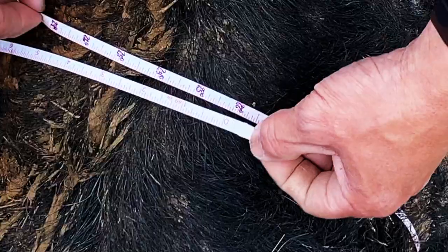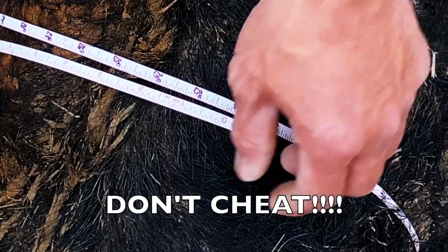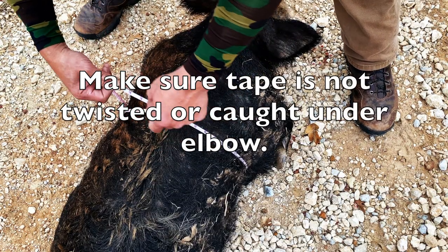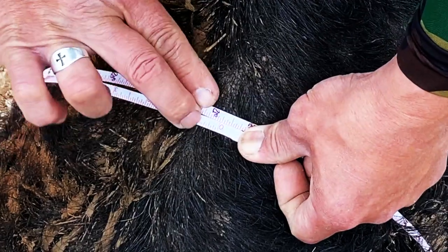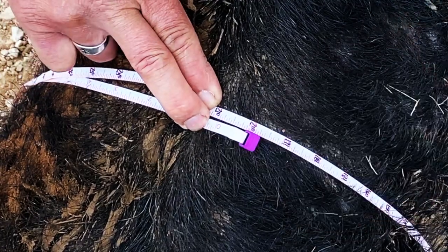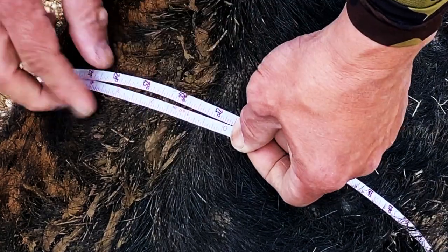You have to run this tight — you can't have any slack in the tape. I've seen a lot of guys leave it loose and say their boar is 225 pounds. You can't do that; it has to be tight. Using this method, you're going to get within five to seven pounds. Oh man, I called it — look at that, it's right at 200. It's saying 207 pounds, but I'm going to call it 205 because it's usually five to seven pounds off.